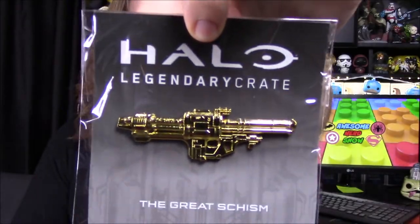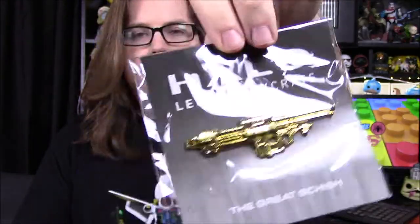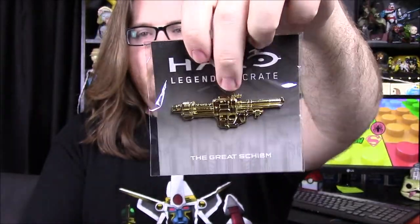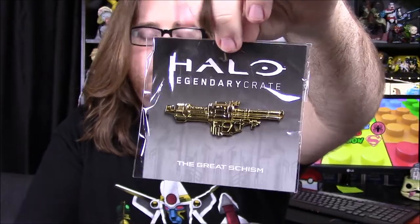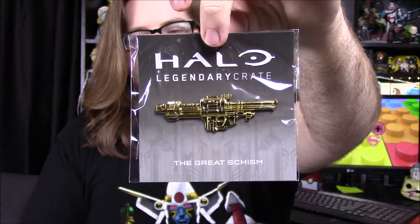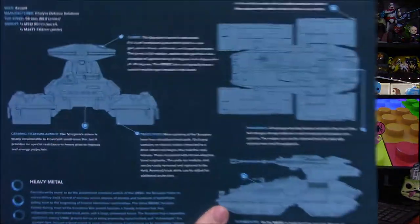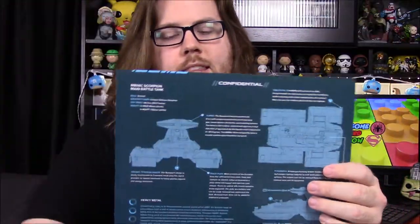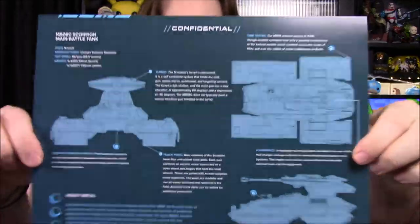Then our other pin which says 'The Great Schism' — I feel that was from months ago and I don't know why they threw it in here. It is the rocket launcher and it's the gold version, which are usually the more limited edition variants of the pins. So we got one of the gold ones, which are the rare ones, just a different color compared to silver. It's cool that we got a gold one. Next up we've got our data drop file — a new blueprint for the Scorpion tank. I like how they always coordinate the pins with the vehicles and then the blueprint schematics.